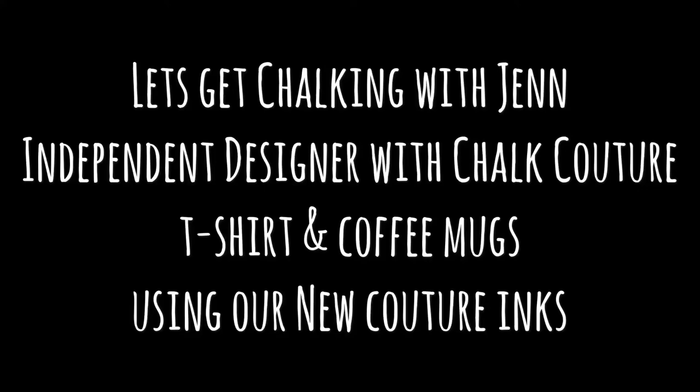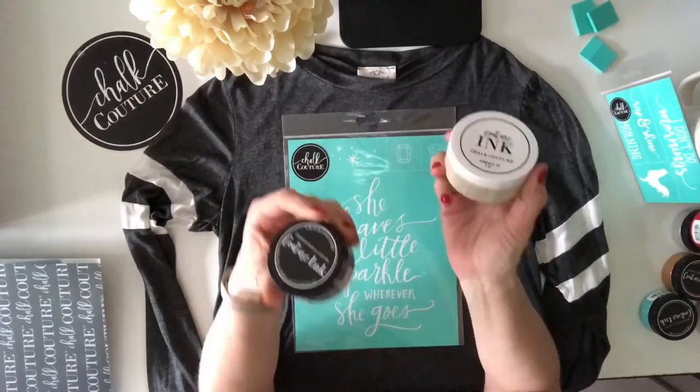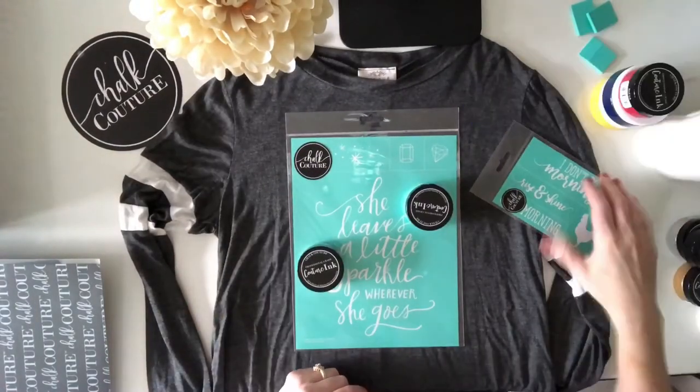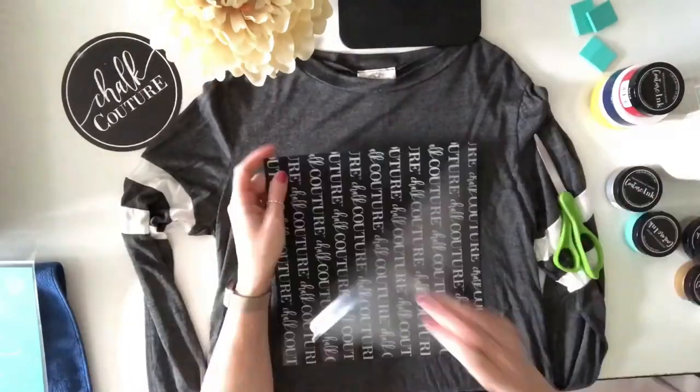Hey, this is Jen with Let's Get Chalkin' with Jen. Today I'm going to be doing a t-shirt and coffee mug design using our brand new Couture inks. I just bought both of these at a local store, and for the t-shirt I'm going to be doing this 'she leaves a little sparkle wherever she goes' transfer from Chalk Couture.